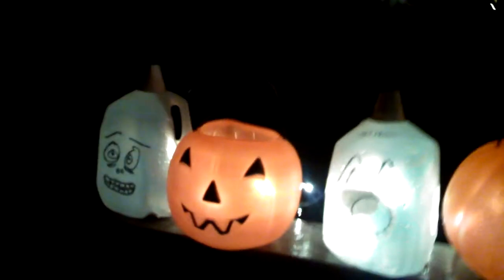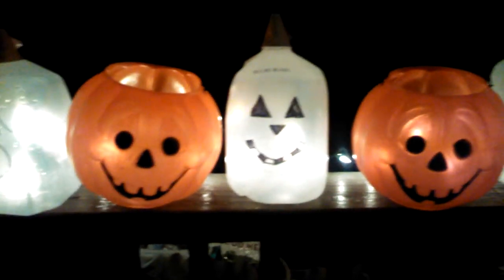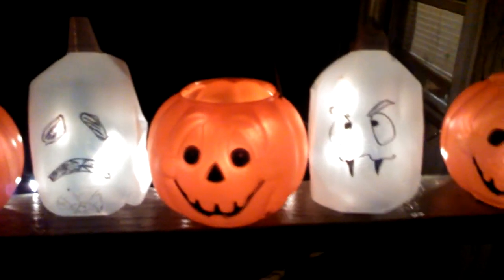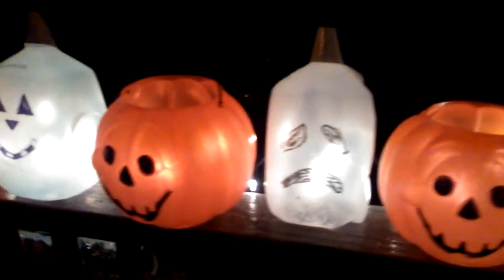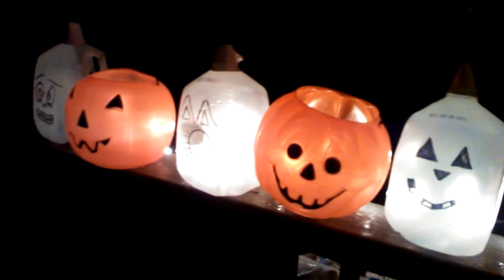This is our version of a Pentober project — milk jugs with scary faces drawn on them and Christmas lights inside. We had some jack-o'-lanterns left over from last year that we put in between them, and I think it looks adorable. We have them all on our railing out on our front porch, and I'm so excited — I thought it looked adorable.